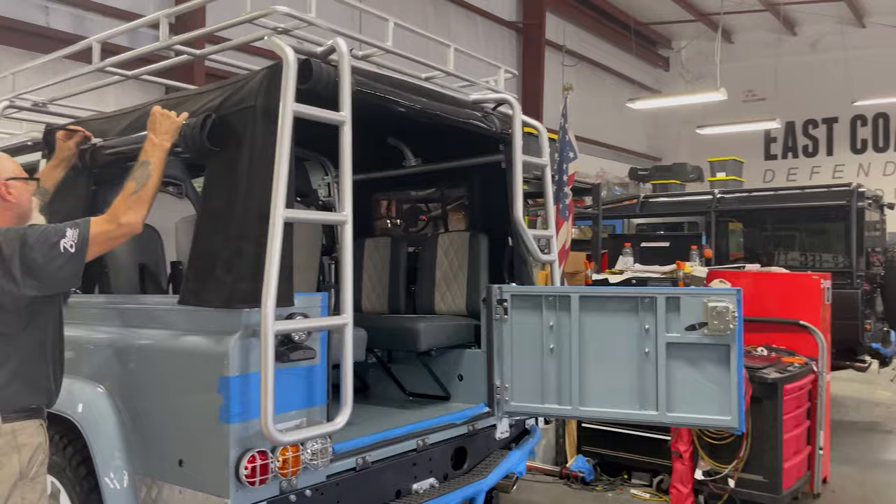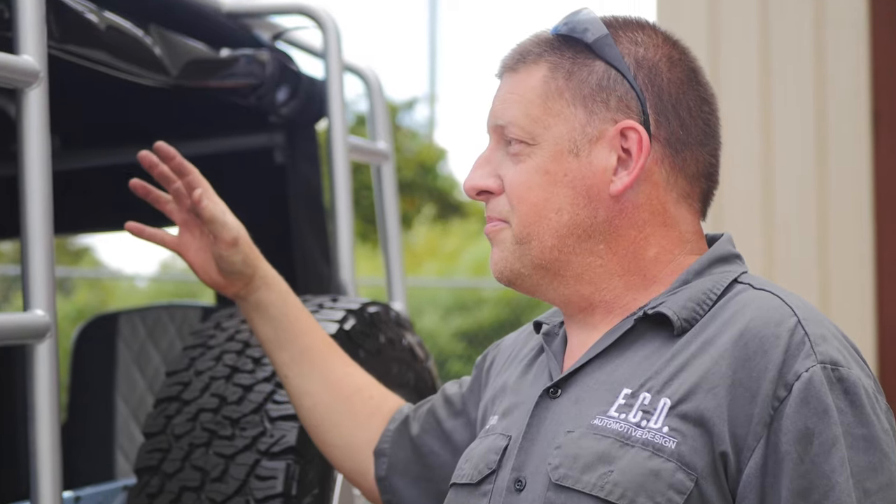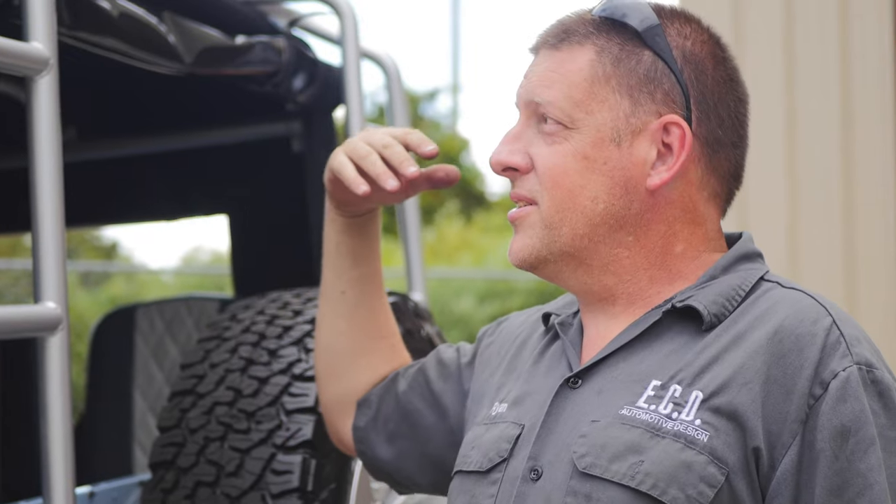So is this top fully removable even with the roof rack on it? Yes, this top is fully removable even with the roof rack on it. You can take the canvas completely out of the vehicle and you still have storage up above the roll bar with the sky shining in your face.